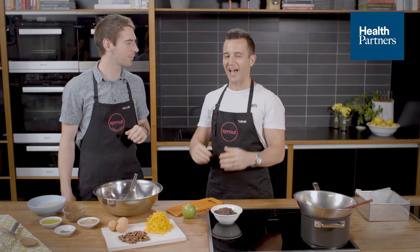Hi guys, my name's Themis and this is Callum, and today we're gonna prepare for you a delicious and healthy chocolate brownie with some pumpkin, pecans and apple as well.